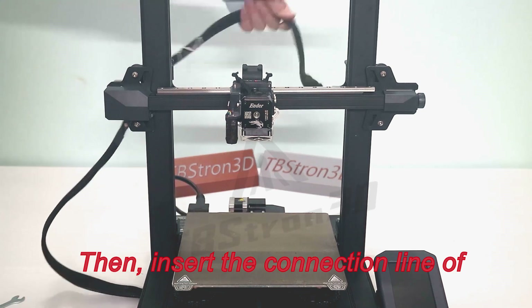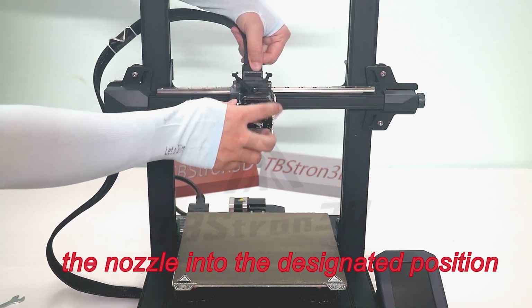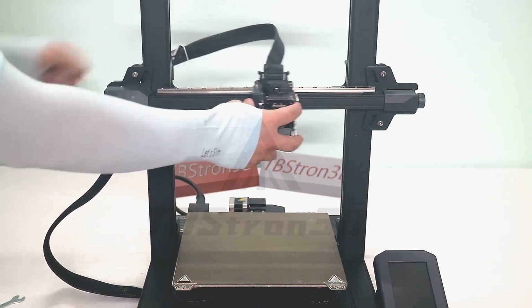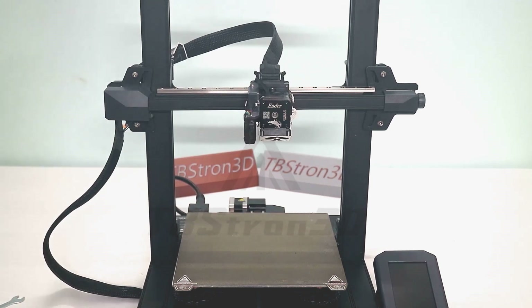Then insert the connection line of the nozzle into the designated position of the nozzle assembly.